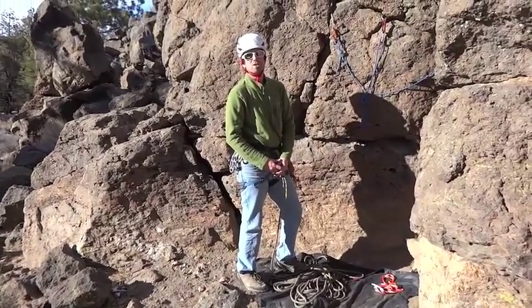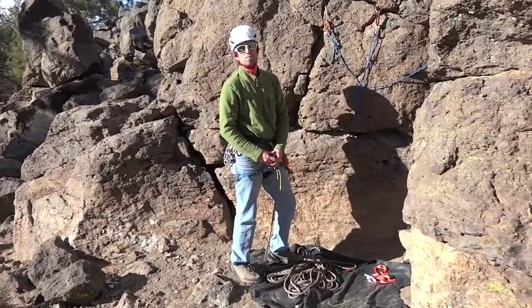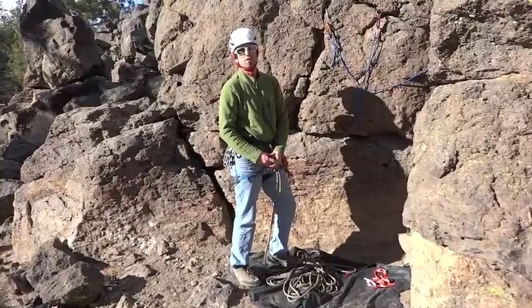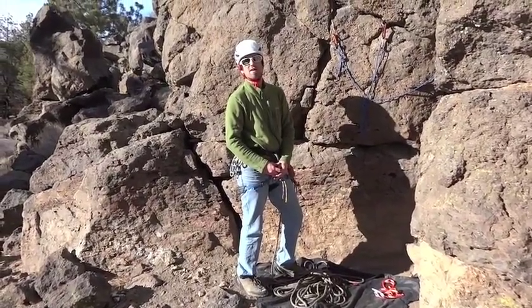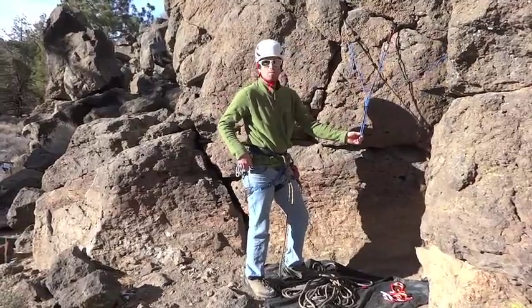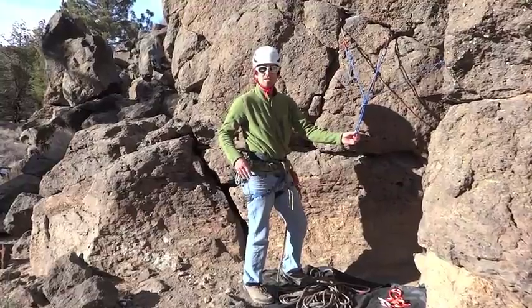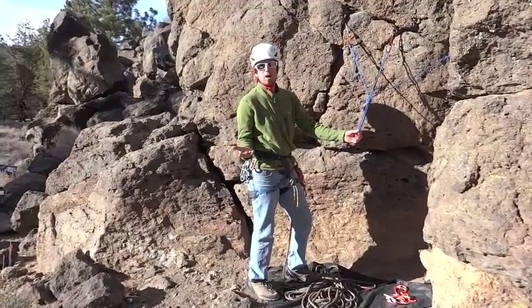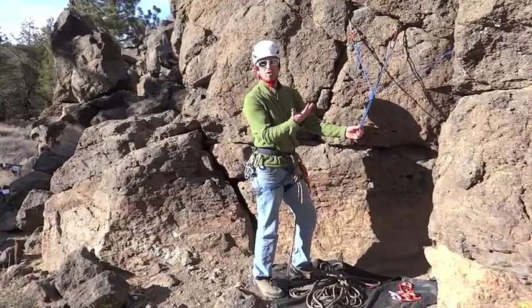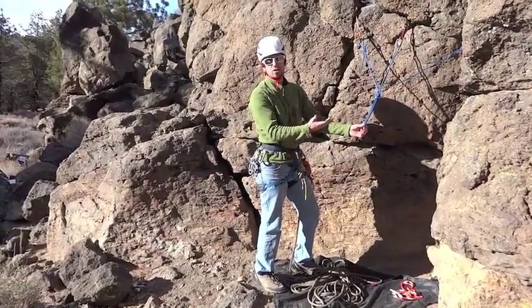Hi, my name is Ryan Hutter, I'm an AMGA certified rock guide, and we're going to talk today about clipping into a master point on the anchor using a clove hitch, and also how to tie that one-handed. We have a master point here, and the scenario that we generally find ourselves in is maybe we're the follower coming up to an anchor that's already been led and we need to now attach ourselves to that anchor.